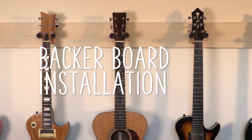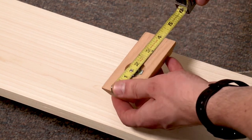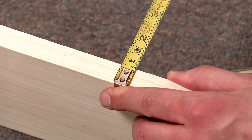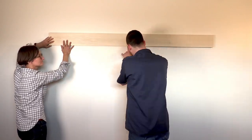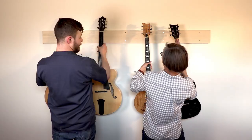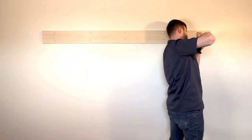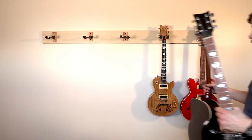Another option is to use a backer board, which is great for hanging a lot of guitars really close to each other — especially useful in a shop where you're trying to maximize space. First, measure the space you're working with and get a board that's the right dimensions. You generally want something as tall as the hanger block you're using and about three-quarters of an inch thick so it's sturdy enough. Mount the backer board to the studs in the wall, then you can put the hangers at any distance you want. Leave a little extra space in case you bring in any larger body guitars so they don't bump into each other.